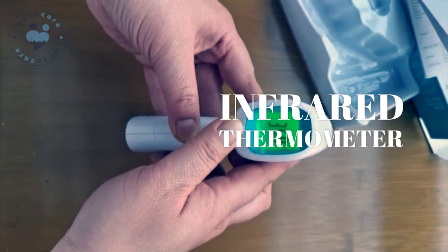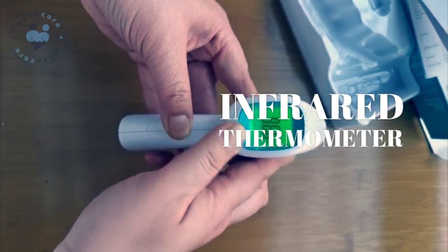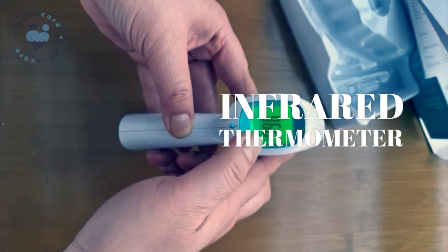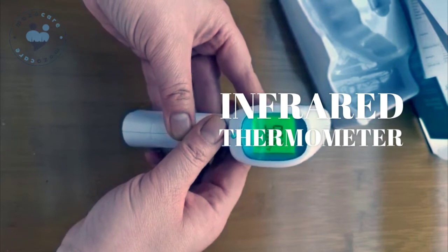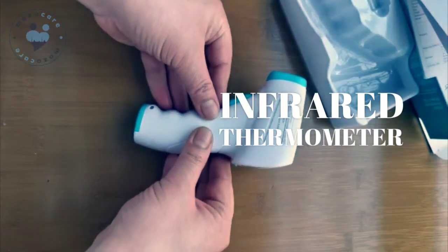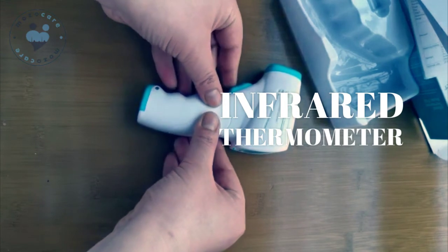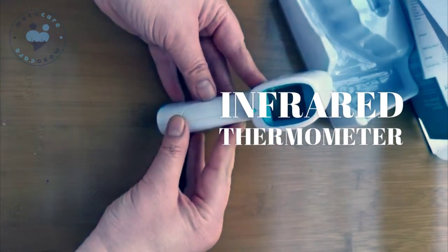Now this is Fahrenheit degrees. You don't need to press anything — once you don't touch this button for several seconds, it will automatically close.